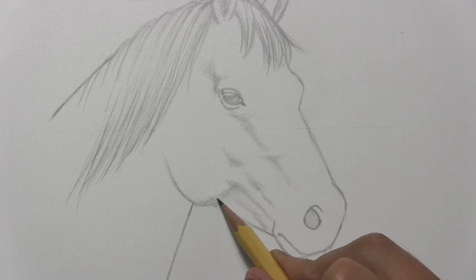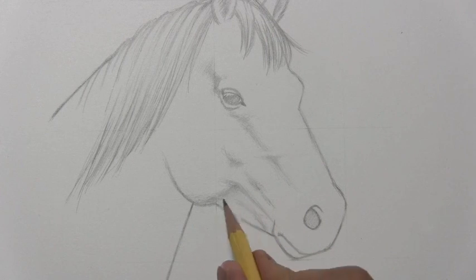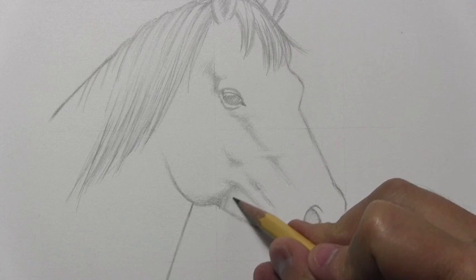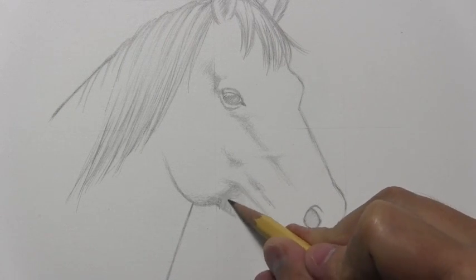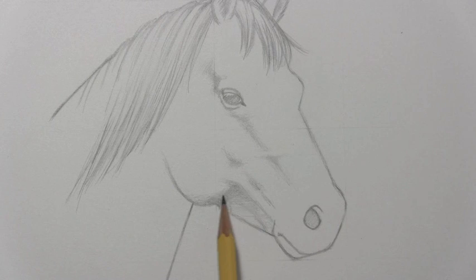Now down here, again it depends on the lighting situation, but in an awful lot of horse photographs I saw an area of quite deep shade down here. Later on with the Prismacolor I'm going to go quite dark in this area, maybe almost black. But this little area that I first roped off from the rest of the snout — this whole area is going to get shaded in.